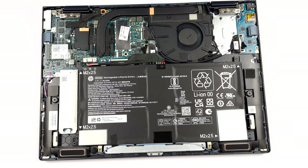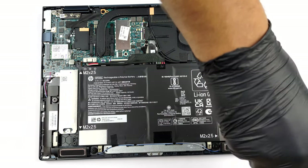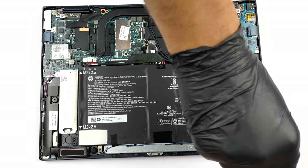To take it out, undo all four Phillips head screws, and carefully untangle the speaker's cable from the bottom part of the battery.